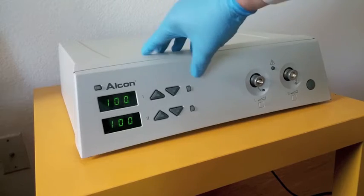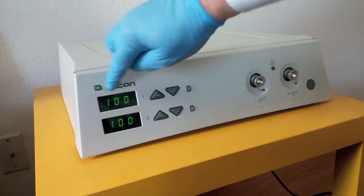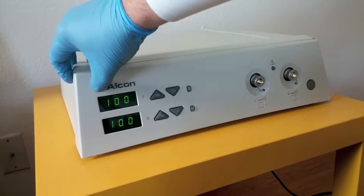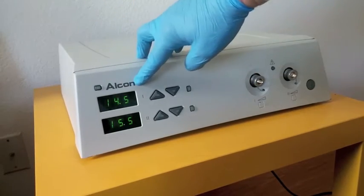Right now it is showing the percentage of attenuation on both channels. If you press this button, you can see the intensity of each channel in lumens.